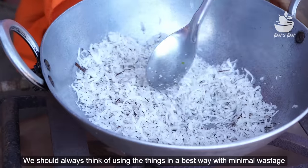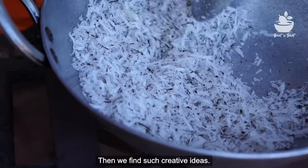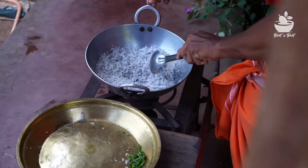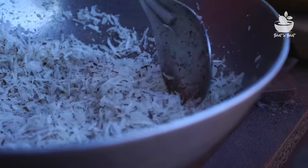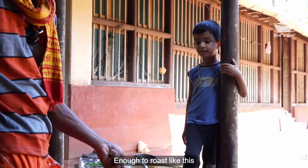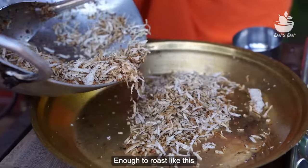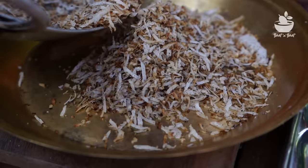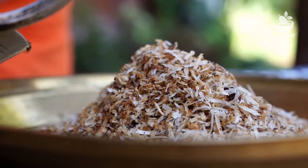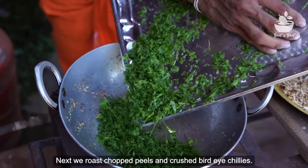I will give you a little bit of a knife for the first time. I will take this one and try to make it so you can make it. We can cook the roast in a good way.